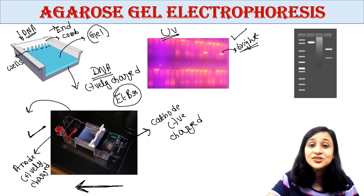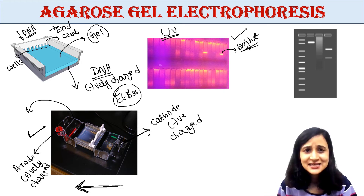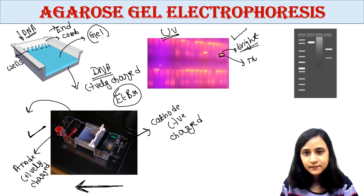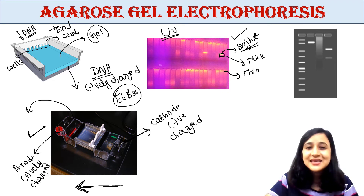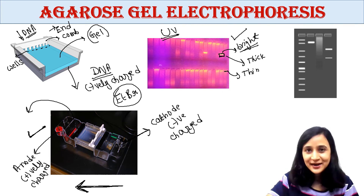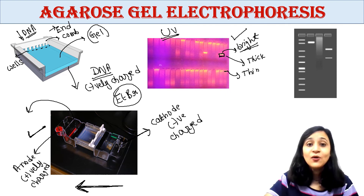Each band contains a large number of same-sized DNA molecules that have all traveled together to the same position. If you notice carefully, some bands are thick and some are thin. A thick band means that the number of similar-sized DNA molecules at that position is higher. It is not possible to see one or a few DNA molecules on a gel — you can only see a band when your sample contains a high amount of similar-sized DNA molecules.